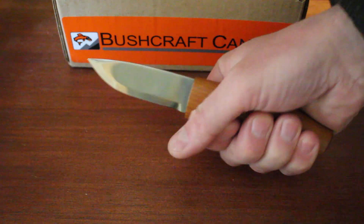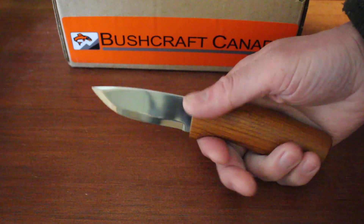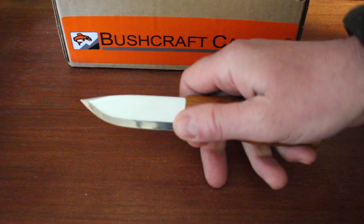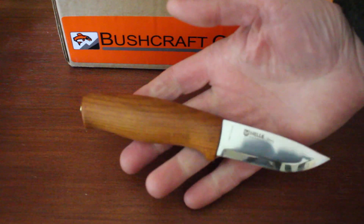So nice and light in the hand — just 72 grams, so very lightweight. A nice controllable knife with a nice short blade, a three-inch blade there, as you can see. Scandi ground, nice and easy to sharpen. A very nice little knife actually.